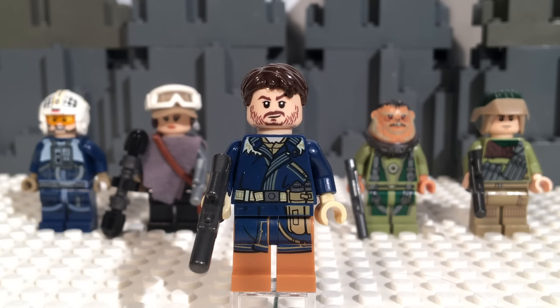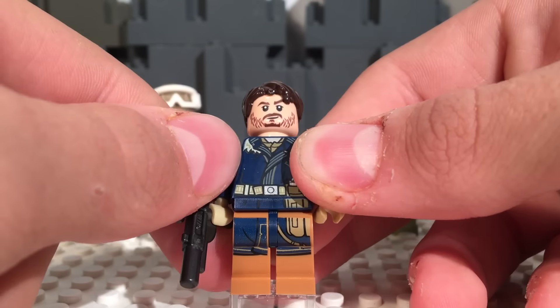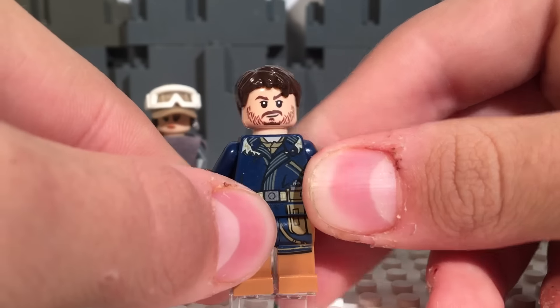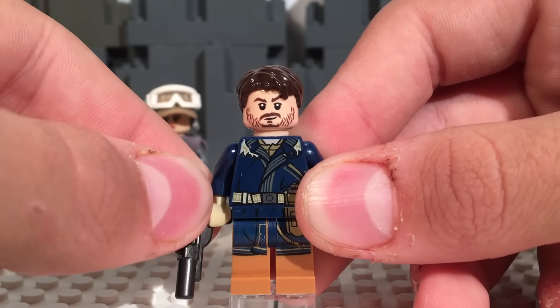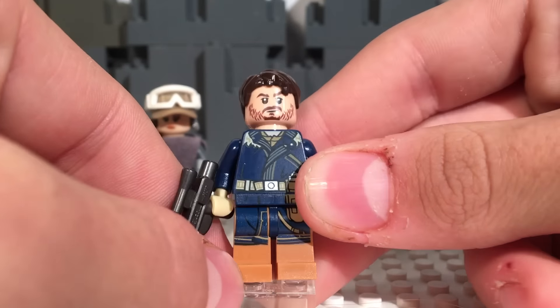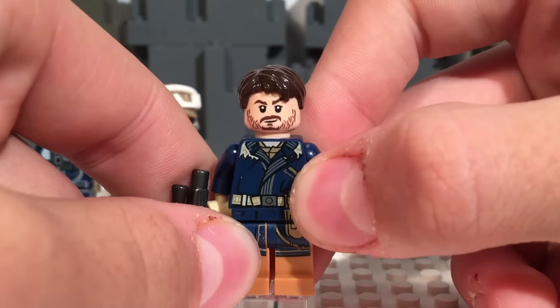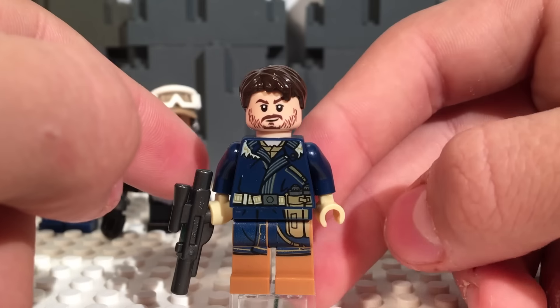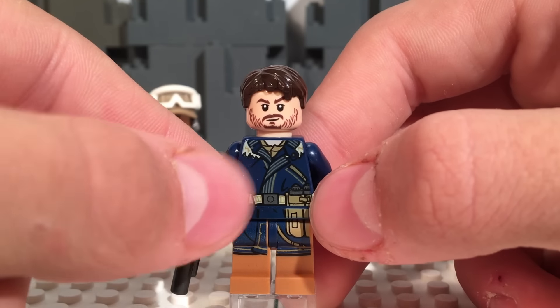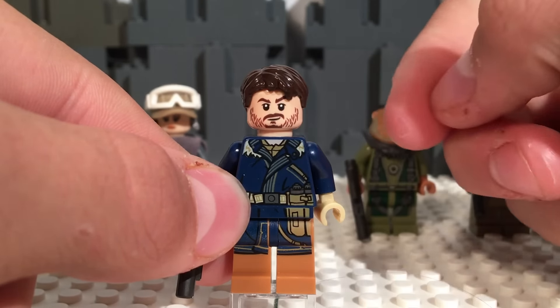Next up, we have Captain Cassian Andor. I really love this figure — it might just be the dark blue for me, as dark blue and azure have always been some of my favorite Lego colors, but I think this guy just looks fantastic. The printing is so reminiscent of Han Solo's Hoth outfit that it kind of makes me mad, but it has enough differences to differentiate it from Han. My favorite part is definitely the nougat legs. I think they should have been dual molded because it looks pretty weird on the side, but the nougat and dark blue combination is just so great.